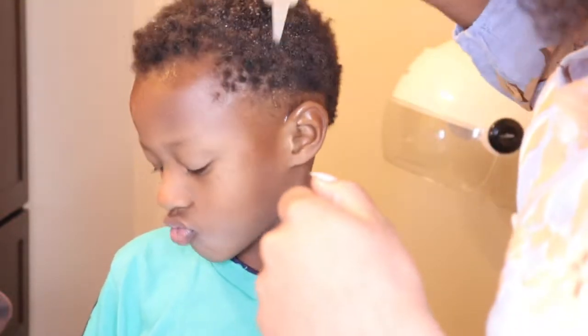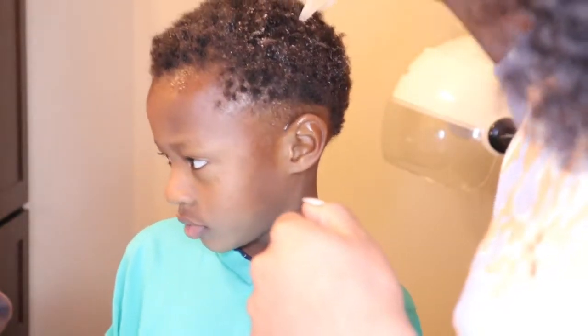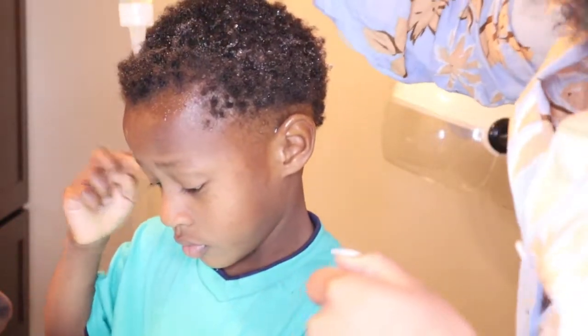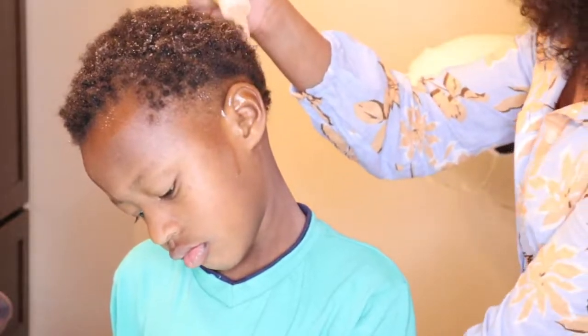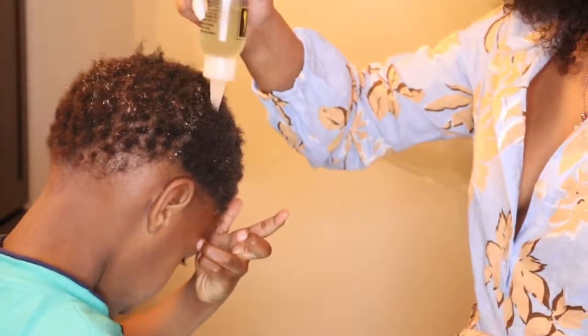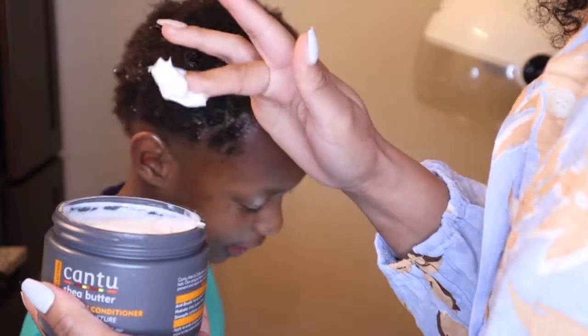This is the oil I'm using — it's from the brand Doo Gro. I put this all throughout his scalp because I'm actually trying to grow his hair out. I've only been giving him a little taper fade on the sides, but I do want to grow his hair out and eventually give him some hand twists. Right now his hair isn't long enough, so I just want him to have a nice, healthy scalp. I run that all throughout — I like this oil because it helps your hair grow, and it has a spout so it's easy to get it into the scalp.